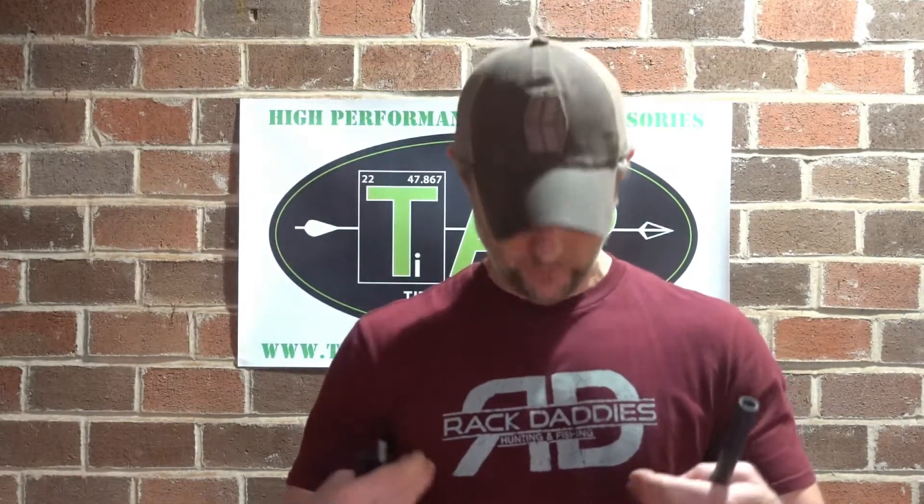That covers everything. Keep watching and visit titaniumarcheryproducts.com, our Instagram at titanium_archery_products, and our Facebook at facebook.com/titaniumarcheryproducts — all one word. I tremendously appreciate your support. We're in year five and a half at this point — it's been a very unique and interesting ride. I like what I do, and there are a lot of good people out there in this business.